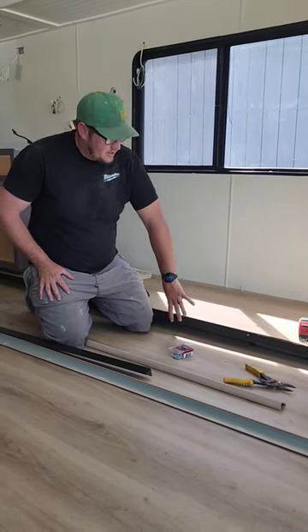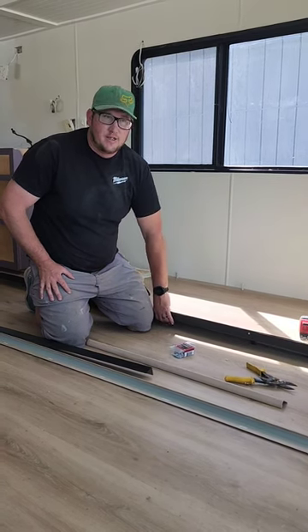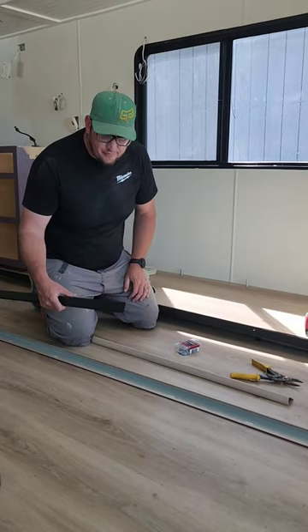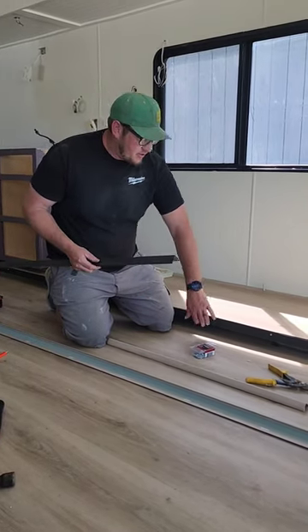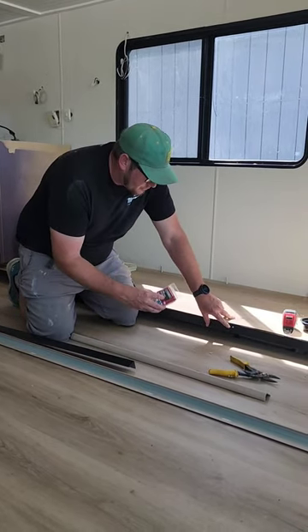We just want to take a minute and show you how we're going to trim out this slide-out. It had several layers drooping down inside here from the exterior that were just not held up tight. So I got some 2x2 roof flashing, and I simply just slid that underneath there and attached it to the aluminum with some self-drilling screws.